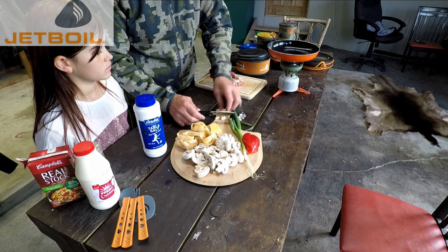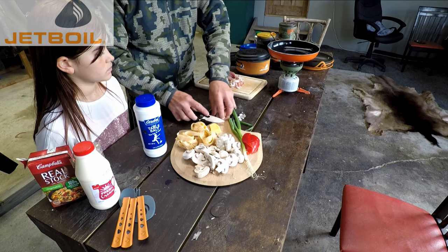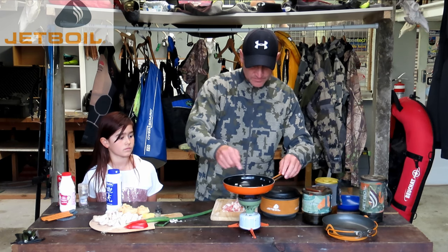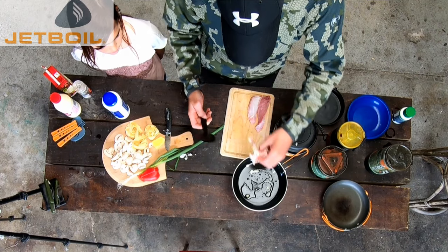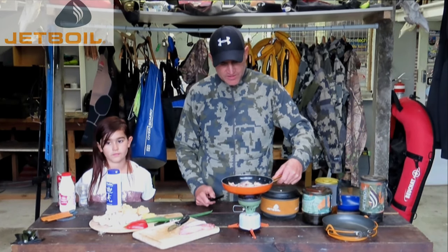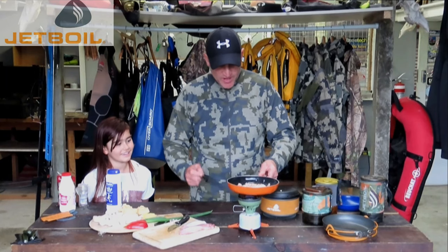Okay, so now I'm just going to grab some garlic — crush it, cut it up, chuck it in there. Heat that up. Tuck in our bacon. Bacon's coming along quite nicely. It's just about ready.